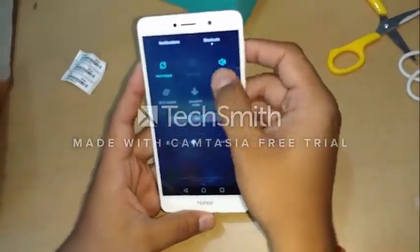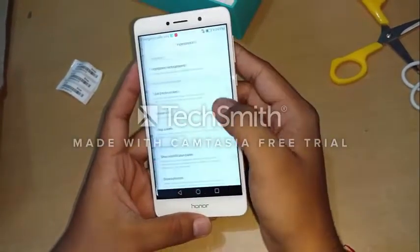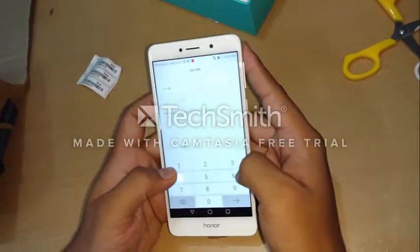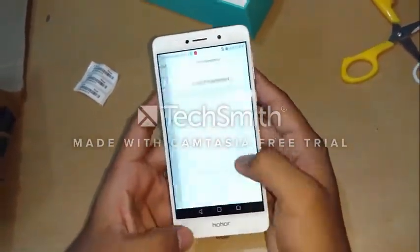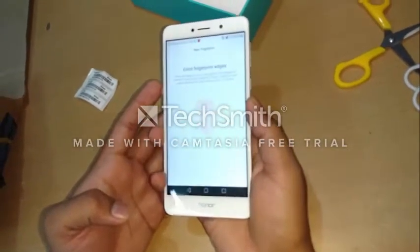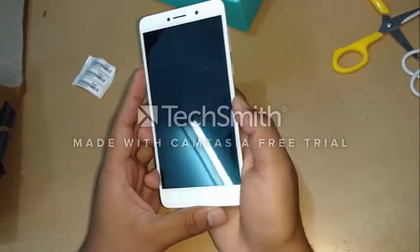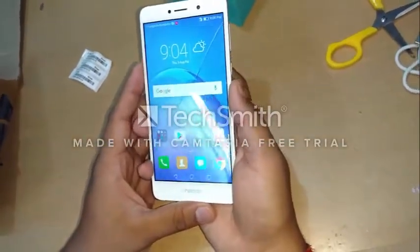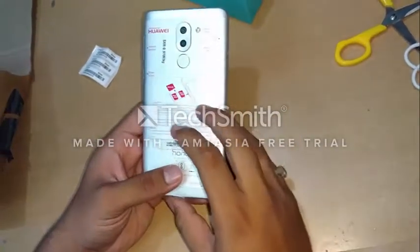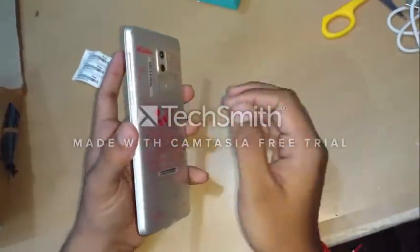Now let's see the fingerprint sensor. Setting up the fingerprint ID with a PIN. Setting up my fingerprint — that was quite quick. Now let's see if it works — it works very quickly. The fingerprint detection is quite good. I have tested on previous Honor devices like the Honor 5C and 5X and the fingerprint response is very good on these devices, even if you have oil or water on your fingers.